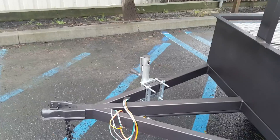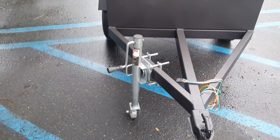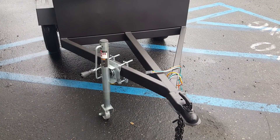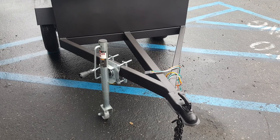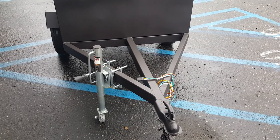On the front you can see we have a 2k trailer jack. This one has a wheel on the front which allows you to move it forward, backwards, and sideways without having to actually pick up the tongue. It can be ordered with a flat plate, which means you'd have to pick up the tongue to be able to move the trailer around.